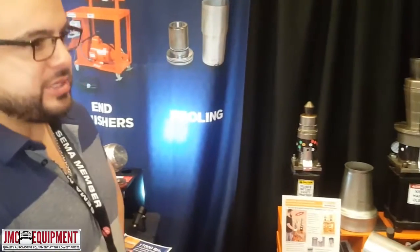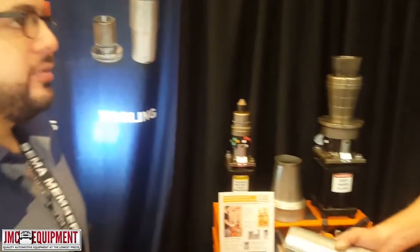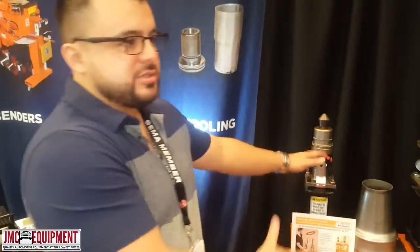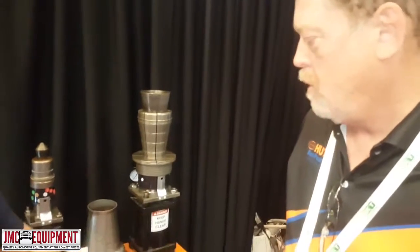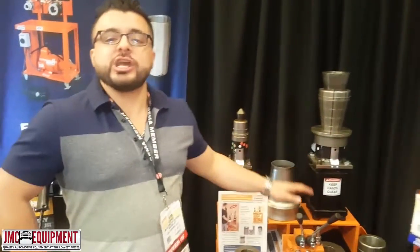So this is what I understand is more for the metal fabrication part. Yes, it is. It's used many times in production, in work cells, in manufacturing environments. Well, thank you very much. Is there anything else we need to know about this machine? It's pretty reasonable for what it does and it'll last years with minimum maintenance — which is what we call in the industry bulletproof. Well, perfect. Thank you very much, Mark. Thank you. And you can find us at jmceautomotiveequipment.com.